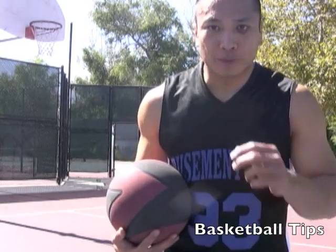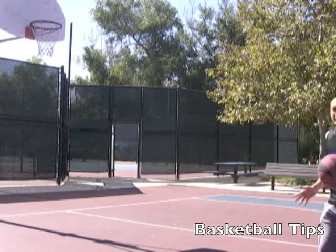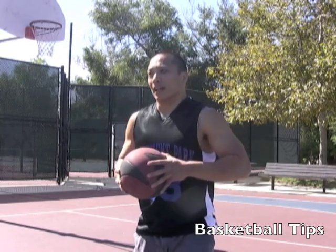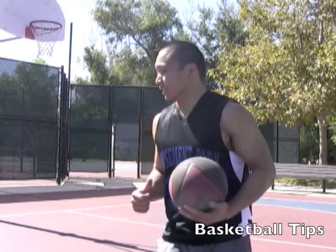Now let's check out the aggressive spin move. This is what it looks like. If you're dribbling through the center, I'm using a medicine ball. That way it makes me that much stronger when I actually use a real basketball. This is a 15 pound medicine ball. It's going to really help me develop strength because it gets really rough down there in the center.